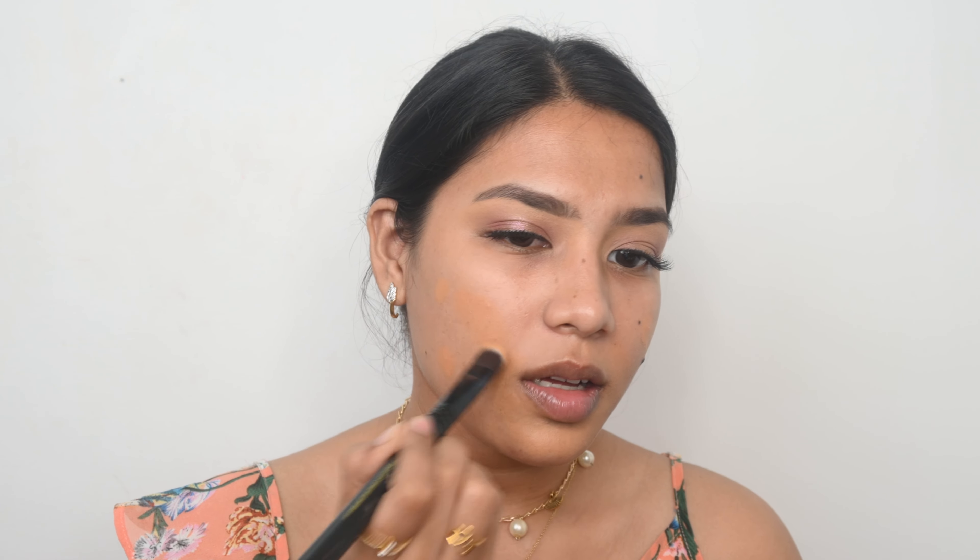Moving on to the base. I am going to use a darker shade of concealer as a color corrector. You can use an actual color corrector or a darker shade of concealer — if you are a beginner I suggest going with a darker shade of concealer because it's very beginner-friendly. Now I am blending that product in, applying a little more on areas where I need more coverage.